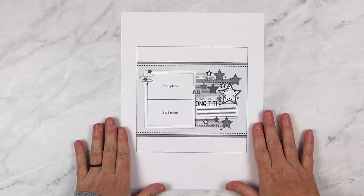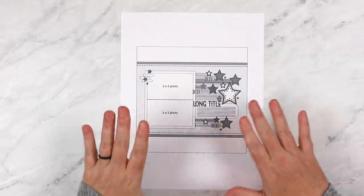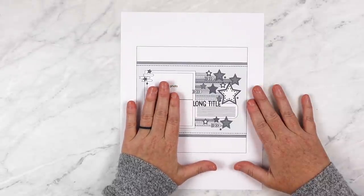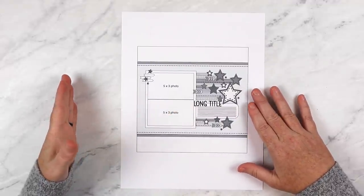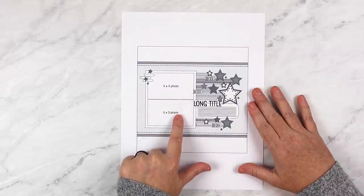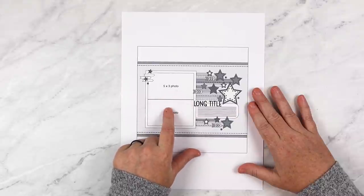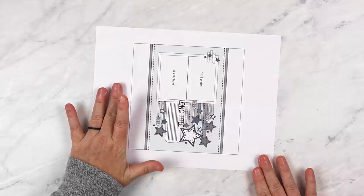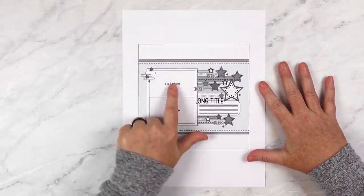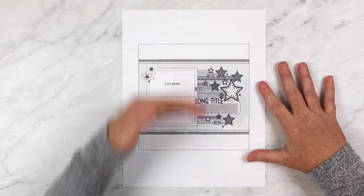I was really drawn to the strips with the stars at the end and thought that area would be a lot of fun to play around with and adapt to different themes. The first thing I do after selecting a sketch is have a brainstorming session. I'm not thinking about what pictures I might use yet — I'm just looking at the sketch and jotting down ideas on how I can change and adapt it. I can see I could use one photo, maybe a four by six or five by seven, or smaller photos like four by three or three by three inch. I could rotate the sketch to use vertical photos, use four square photos, add a third or fourth photo, and extend the photos to the top and bottom.